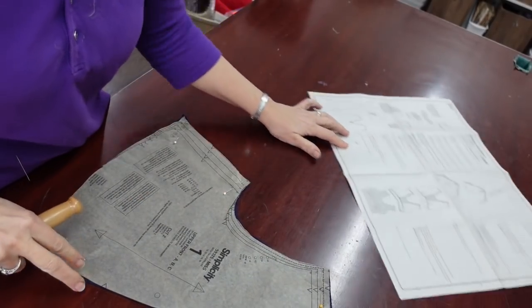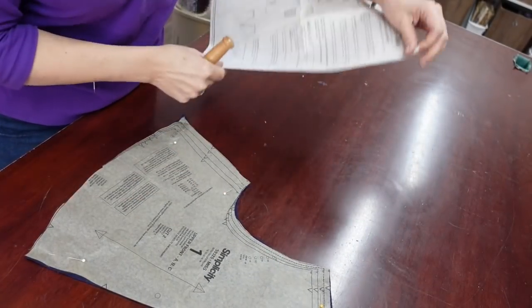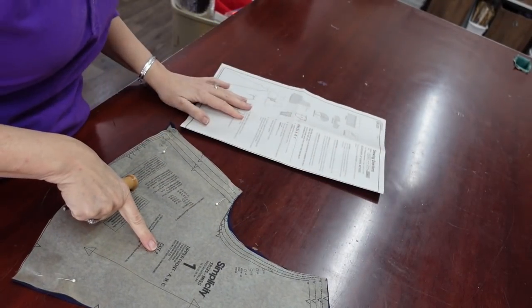At this point I've got it cut out and I just need to start serging edges and assembling. We're going to take it step by step, but first I'm going to finish cleaning off my table. Alright, so it's getting started here.